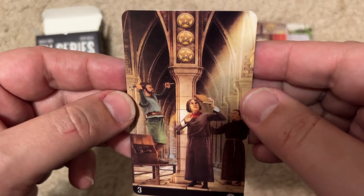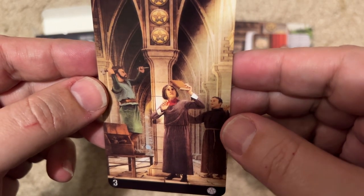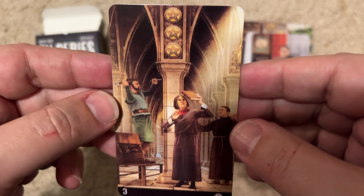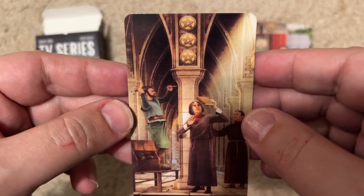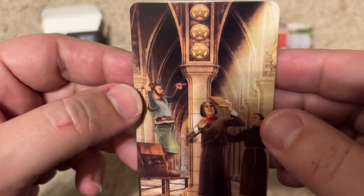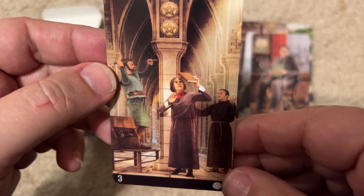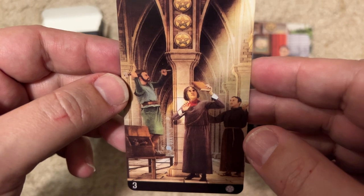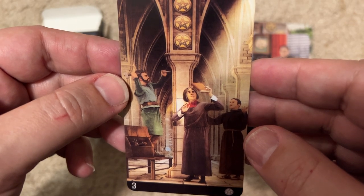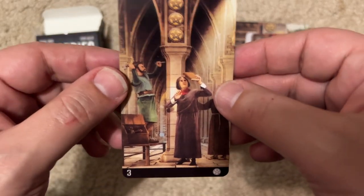This is... The Borgias, or maybe one of those shows — The Medicis, or one of those shows about Florence. It looks like they're working on building a cathedral. I'm not sure. Once again I'm a little stumped, so I might need some help with this card too.